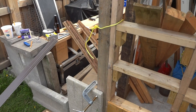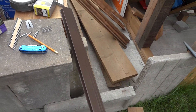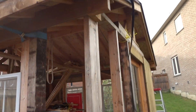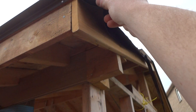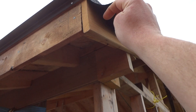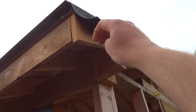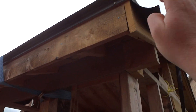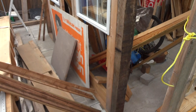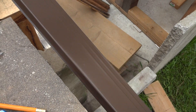Hey guys, we're doing some drip edge work here. We got the underlayment down — I put two layers of it, it's called Rhino Roof, it's like a tarp. I got two layers overlapping like a foot or more, and I just staple it on the side and run it across. Anyway, we got that down and now we're working on the drip edge.